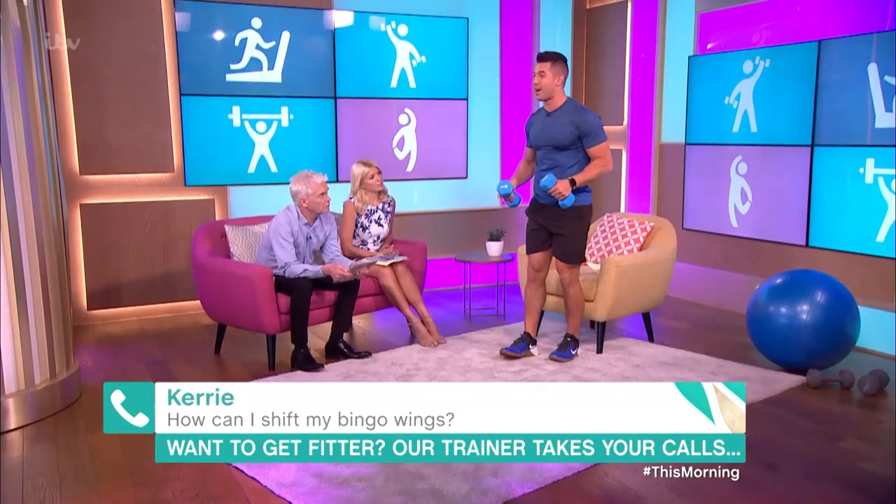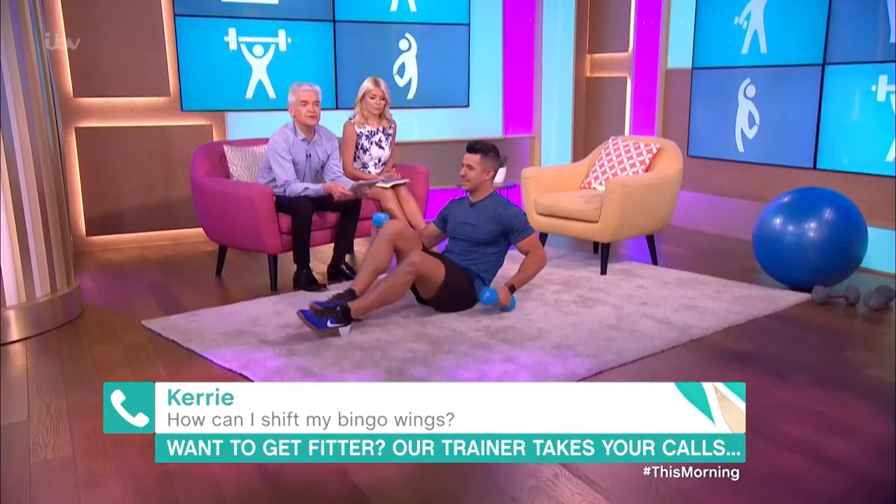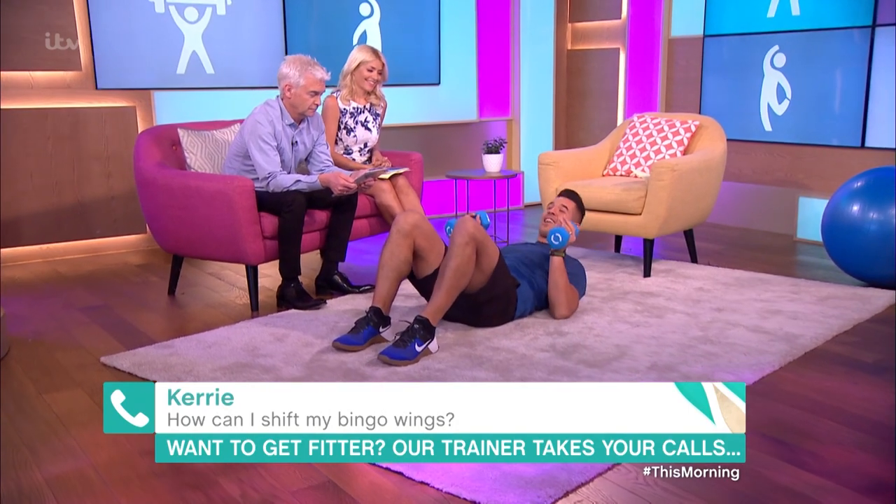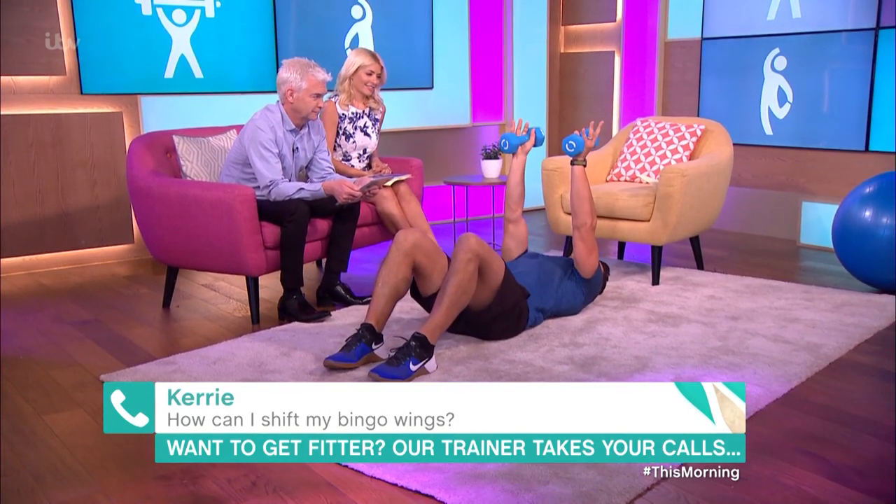These actually look like Heinz baked bean cans, and you can push them back that same way. Your own supermarket baked beans will work just as well. I also love doing this next one for the triceps — it's a lying-down skull crush.